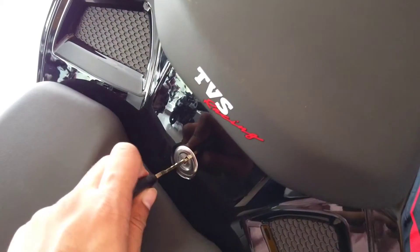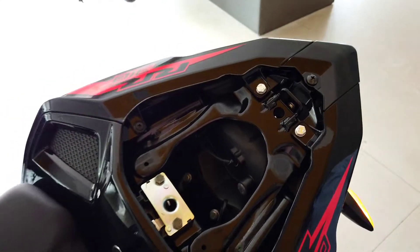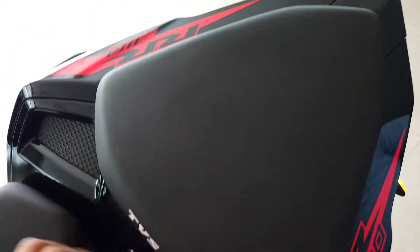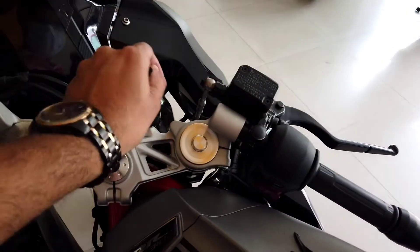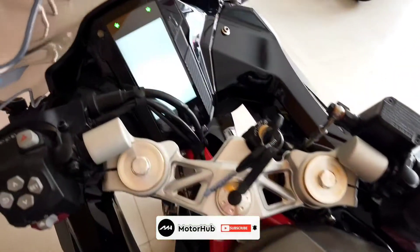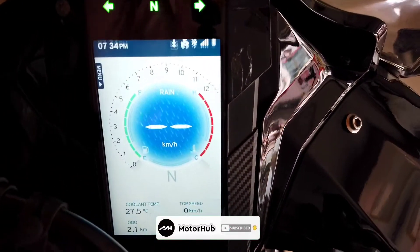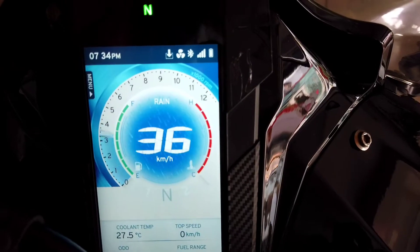You also get some storage space right underneath the pillion seat, which you can unlock by twisting the key, giving access to the storage. Pushing it back locks it in place. As soon as you turn on the ignition of the bike, it shows you an animation and does a full swipe up on the display.